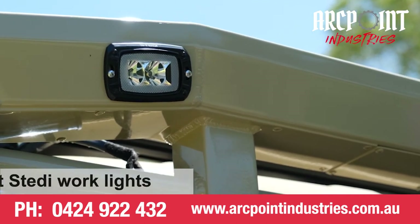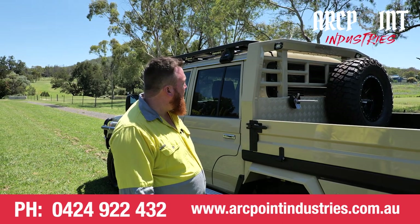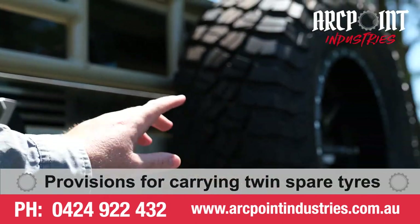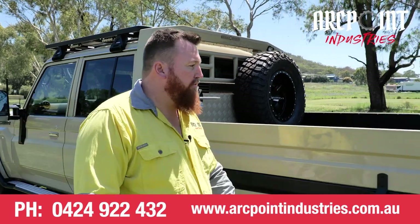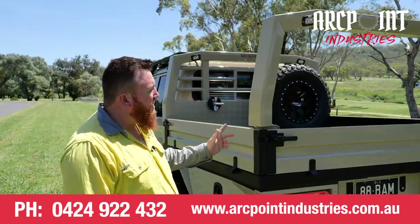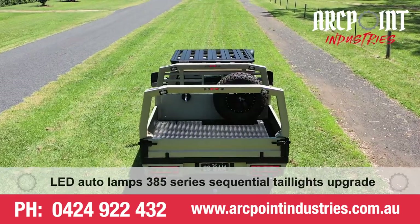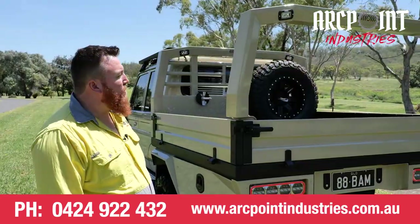As you'll see on the headboard we've got some flush mount work lights as well as a high mount tail and brake light with two spare wheel holders up there as well. We match the headboard with the removable rear rack so you can put a load up there, and it's also got the high mount brake light and tail light incorporated in there as well as the flush mount work lights.